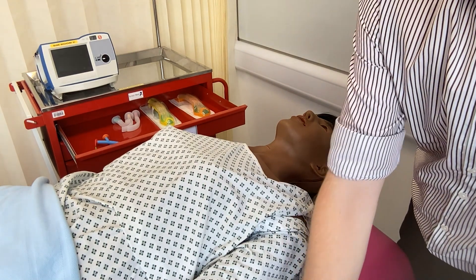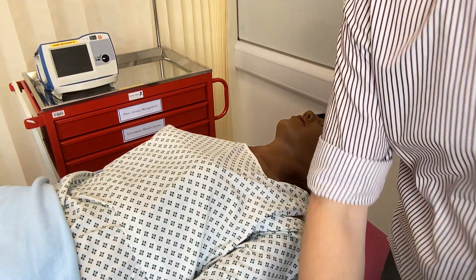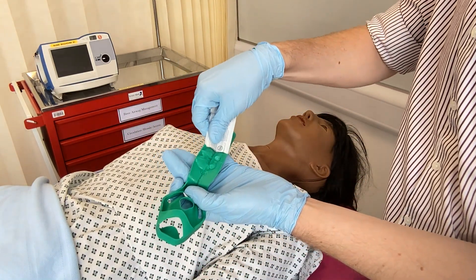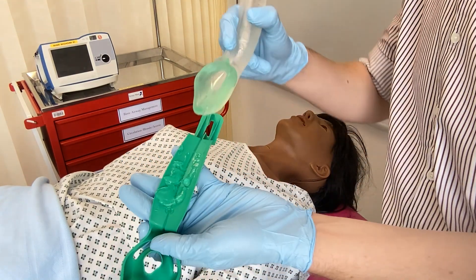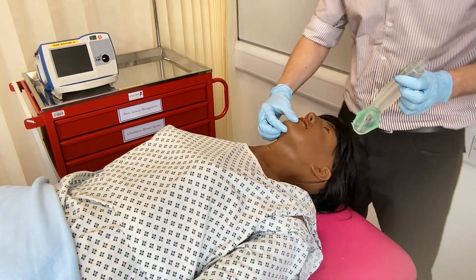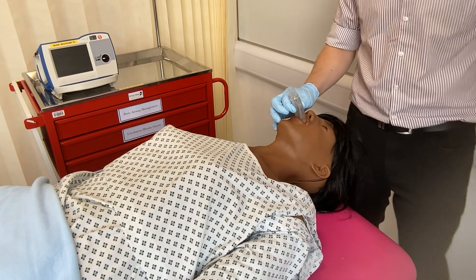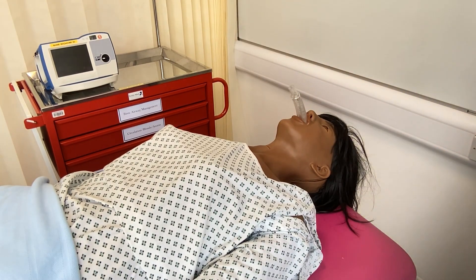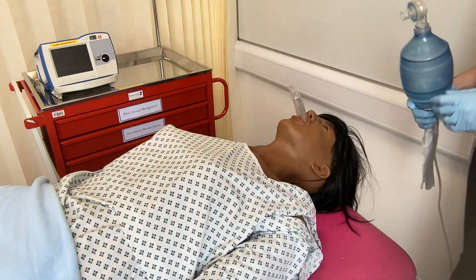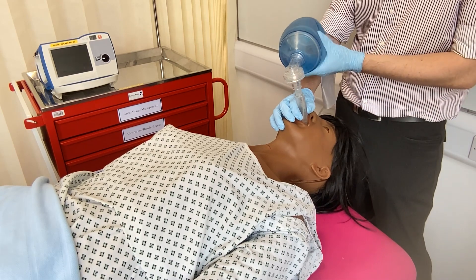First, remove the device from the packaging. Next, lubricate the underside and the tip of the device. Tilt the patient's head back, if able to do so, and open the mouth. Insert the device by running the underside along the hard palate — no rotation is required. There is a black line which should line up with the teeth when the recommended insertion depth has been achieved. Once inserted, attach the device to a BVM by removing the face mask on the BVM first, or to a ventilator. Finally, secure the device with tape or ties.